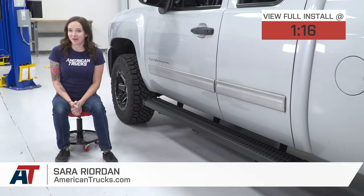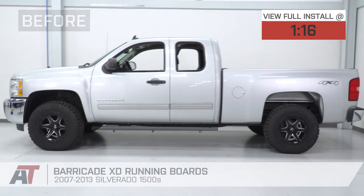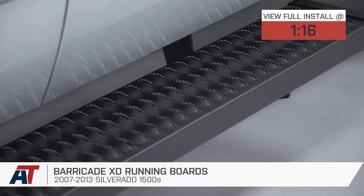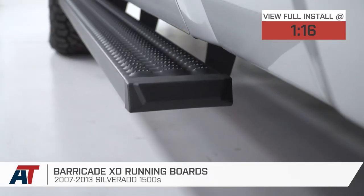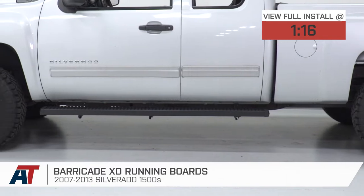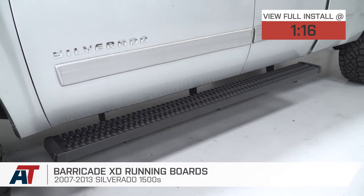Hey guys, it's Sarah with americantrucks.com, and today we have a review and install of the Barricade XD running boards, fitting your 07 to 13 Silverado 1500 extended cab models. This is perfect for the truck owner looking to add the convenience of a step to their truck and wants one with an aggressive design and black finish.